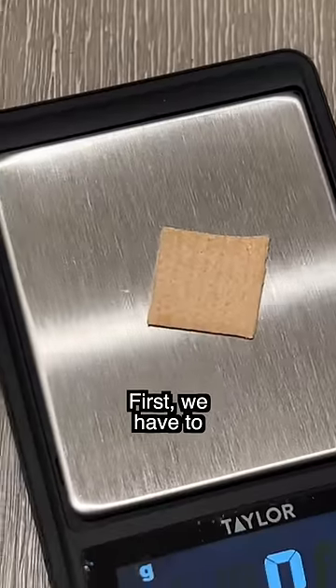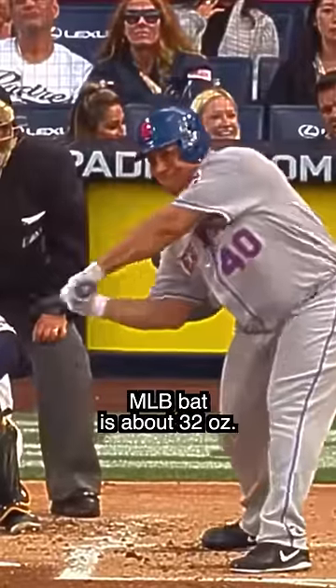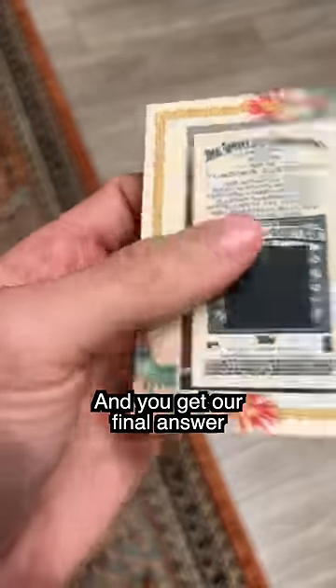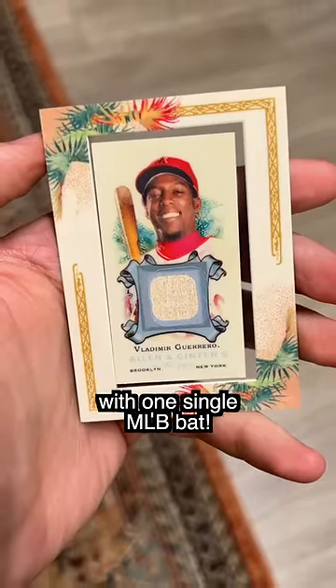Now it's time to do a little bit of math. First, we have to convert the grams to ounces, so we get about 0.004 ounces. And we know the average MLB bat is about 32 ounces. Take the 32 ounces, divide it by 0.004, and you get our final answer: you can make 7,559 game-used bat cards with one single MLB bat.